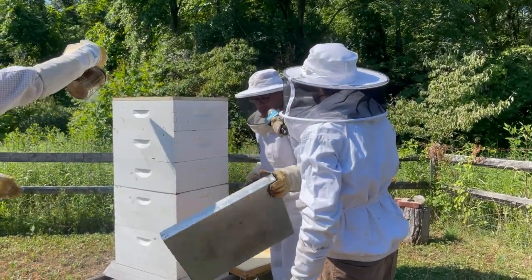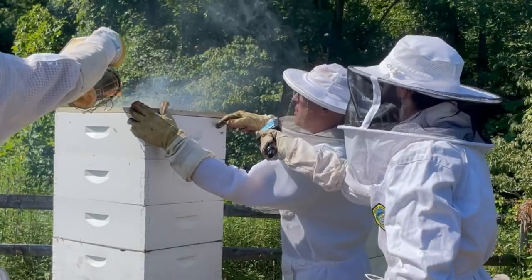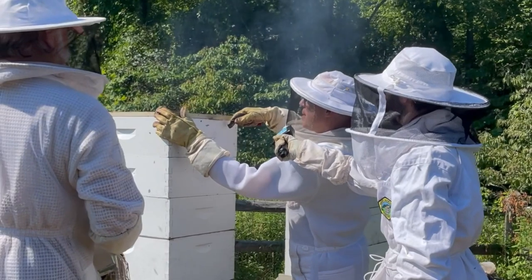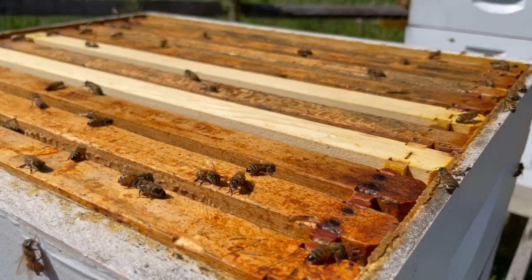So there are bees — you can see there's some bees on there. Dan's going to smoke them to calm them down a little bit, remove the inner cover, then place the fume board on top. That will drive the bees down in the hive.